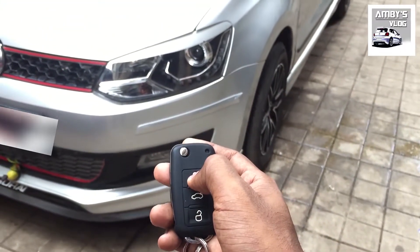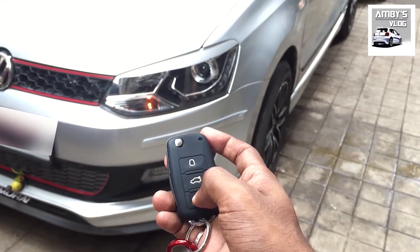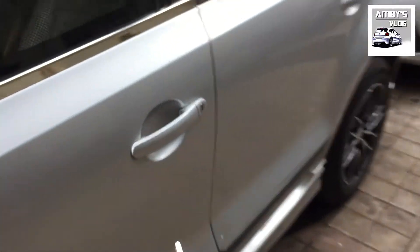From the front side, when you press the lock button the indicator lights turn on, and when you unlock it, it blings twice. This is the flip key — let's try to lock and unlock with it. The car is now unlocked, and now it's locked.